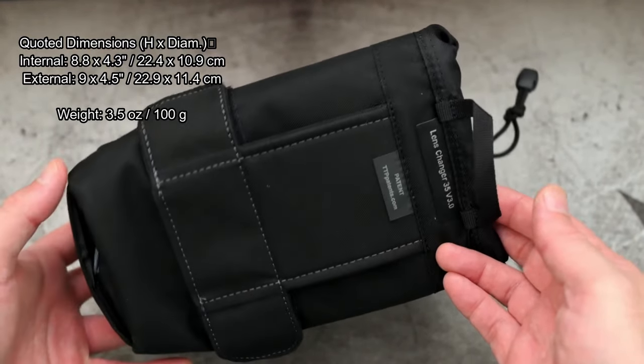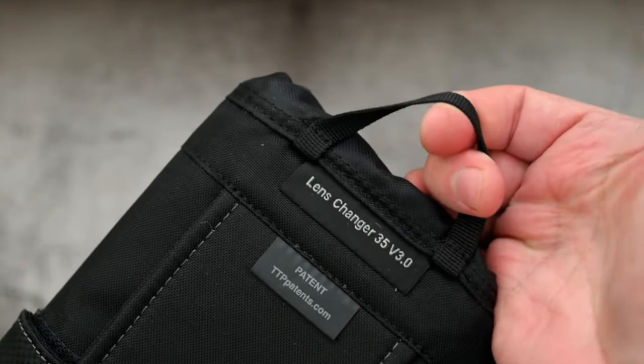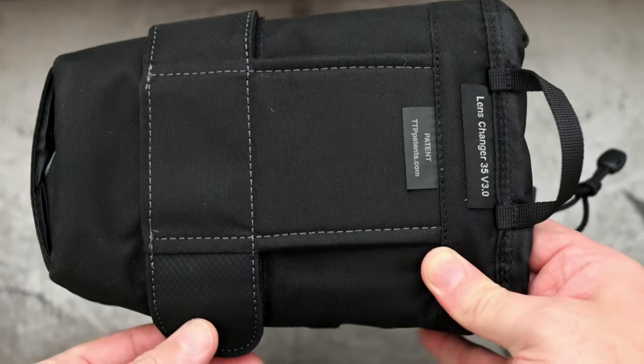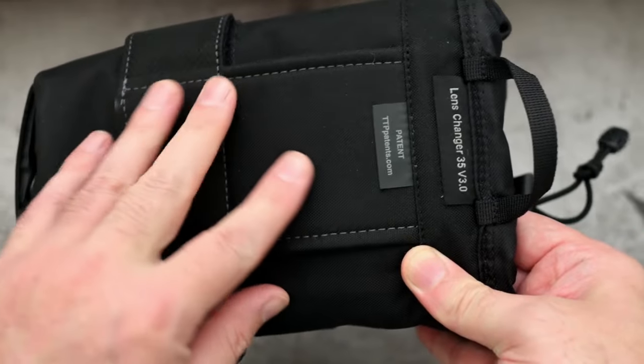I've put the quoted figures from Think Tank on screen. On the top of the case you can see you have a loop there which you can carry it with. The back section is padded and it has a velcro attachment and the wraparound effect they've got around the side.